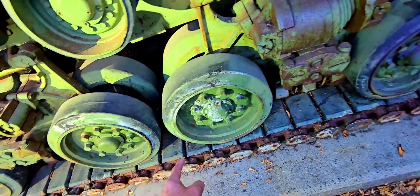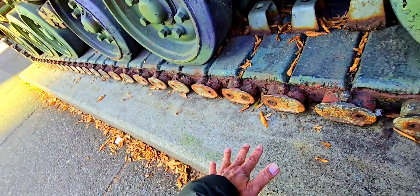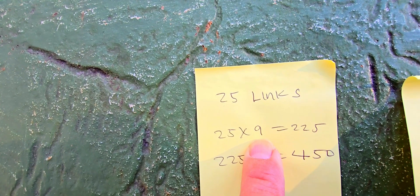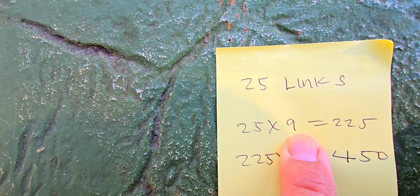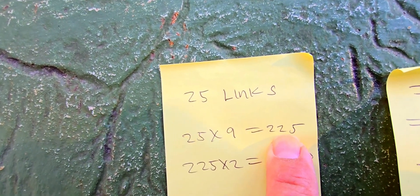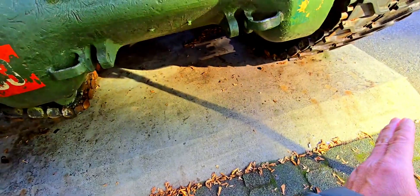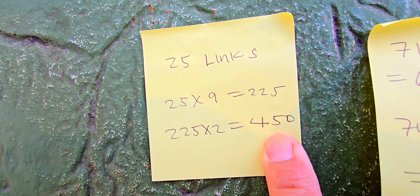Taking all three spaces into consideration, we multiply by the number of links in direct contact with the ground, which is about 25 links. So 25 links times 9 square inches gives us about 225 square inches. We multiply by two for the two tracks, giving us about 450 square inches of total gap area.